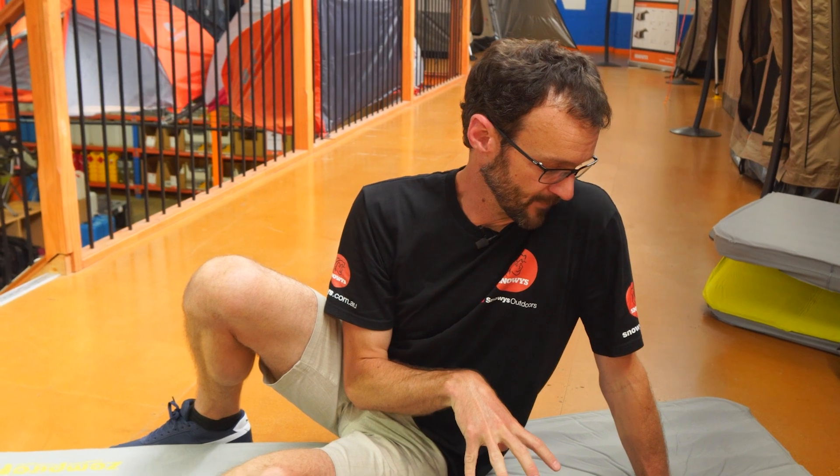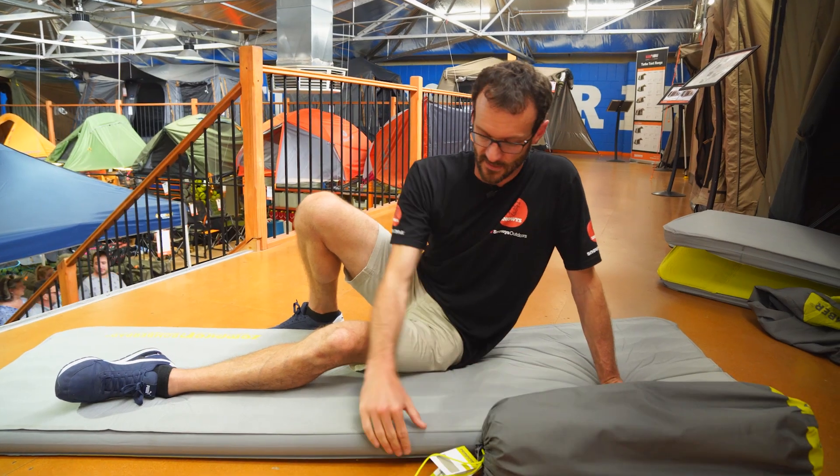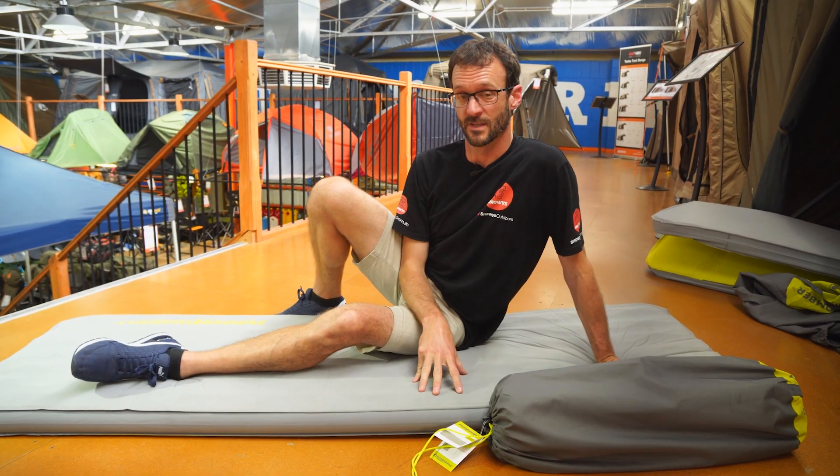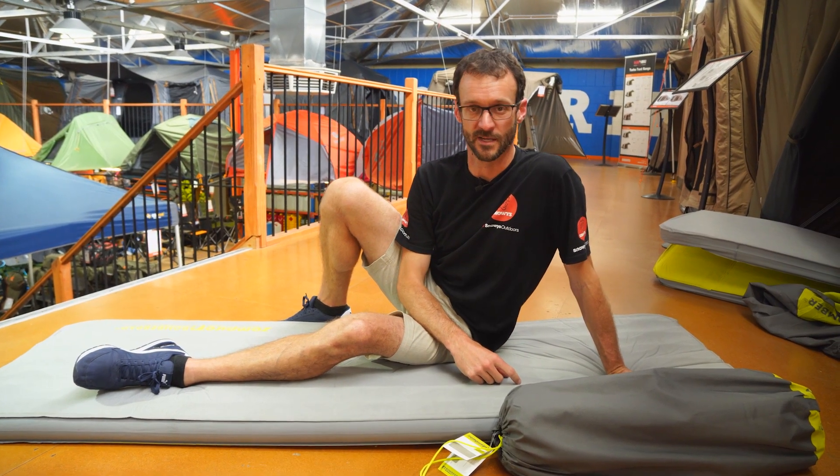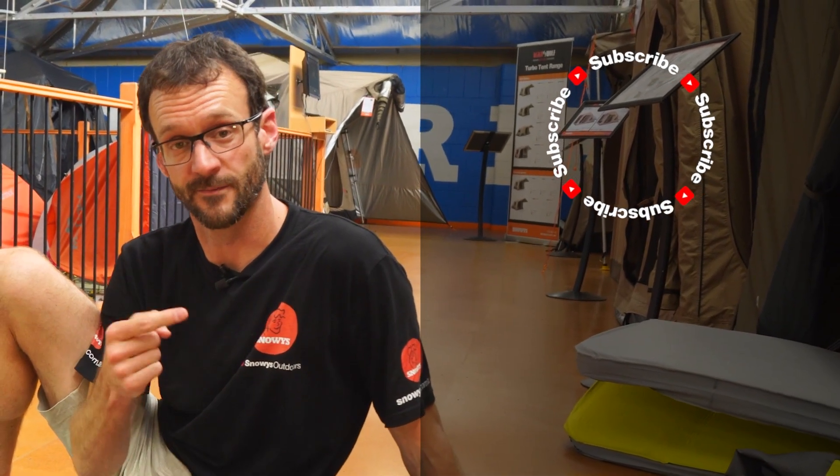These Bomber Pads are a really good upgrade from the original Bomber Pads Zempire made going back a while. They offer square-sided functionality without quite the thickness of their upper-end mats, at a much more affordable price. You can check all the details online at snowys.com.au where you'll find them at our lowest prices every day. Let us know any questions in the comments below, and subscribe for our latest content.